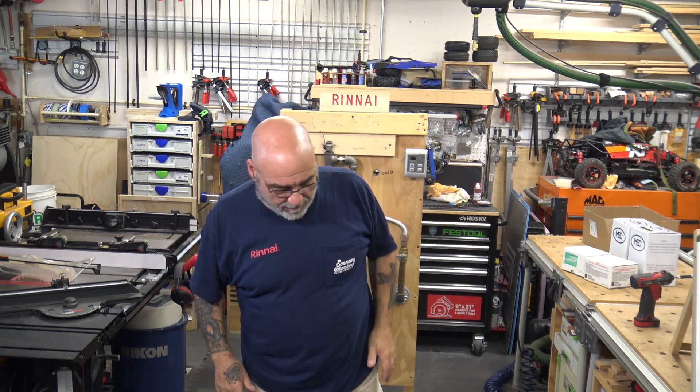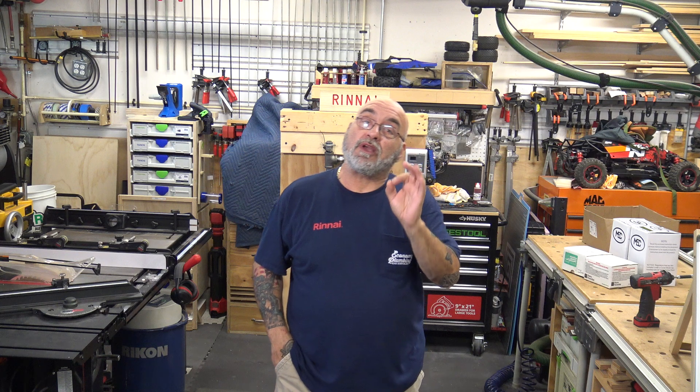Hey YouTube, Mike the Renai Guy here. Hope we all had a safe and productive week and we're all enjoying our endless hot water. Today's video is going to be on a question that I get from a lot of plumbers and techs, and that is the gas piping near the tankless heater and the type of regulators that I use or would recommend.